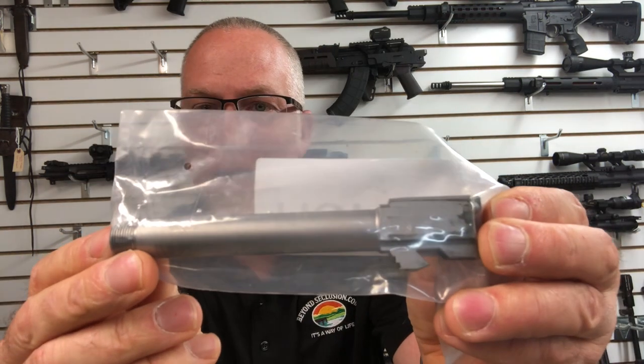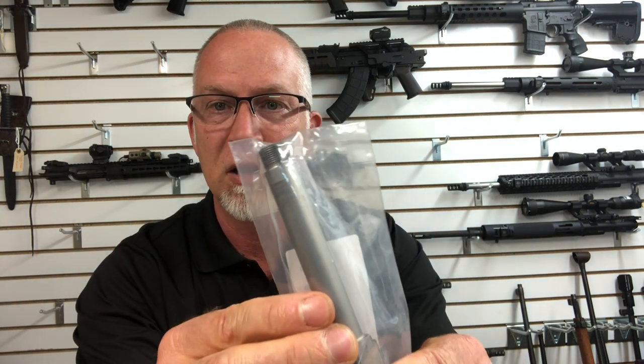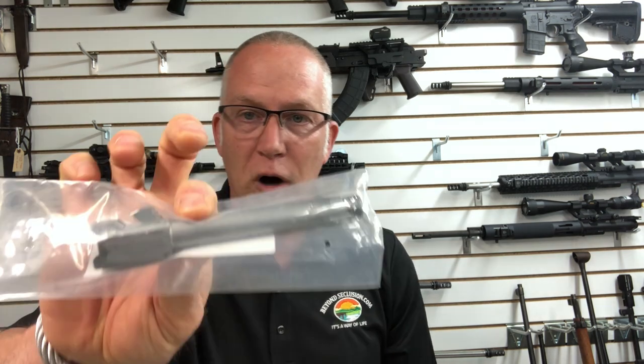Then I've got one I reviewed a while back from AIM Surplus — a stainless steel threaded barrel. What I'm going to do is take all these barrels and compare them, shooting three different kinds of ammo. The Glock is sighted in and we're going to do this at 50 yards, which is really going to push the limits of shooting with a pistol. The AIM Surplus one I reviewed up close in winter and it seemed to perform pretty well, but things change at 50 yards.